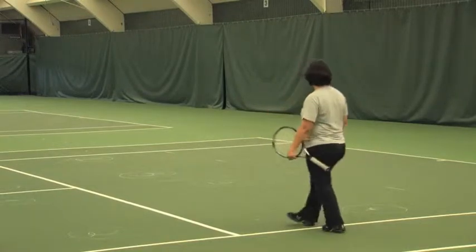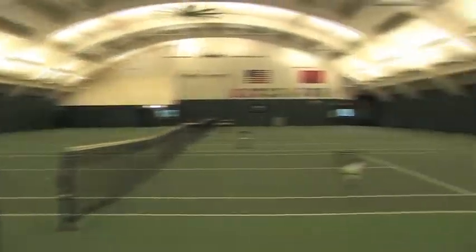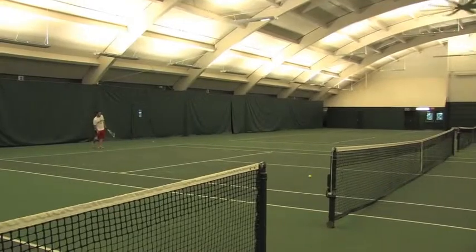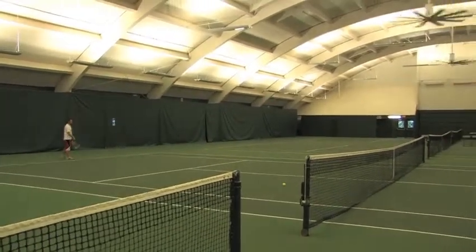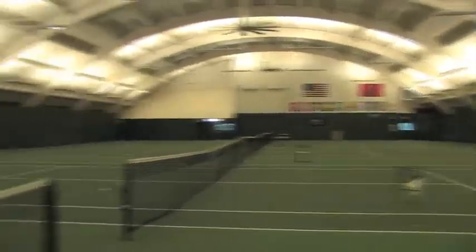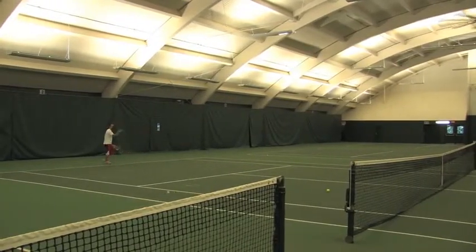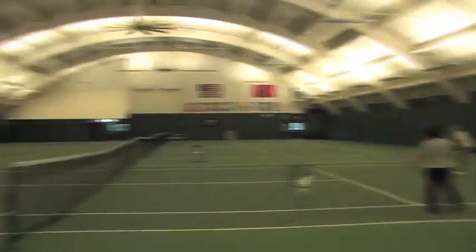Start with a forehand and let's do a continuous rally on your backhand sides. Start low, low to high. Try to start low so you can contact at waist level. That's right — change your grip.